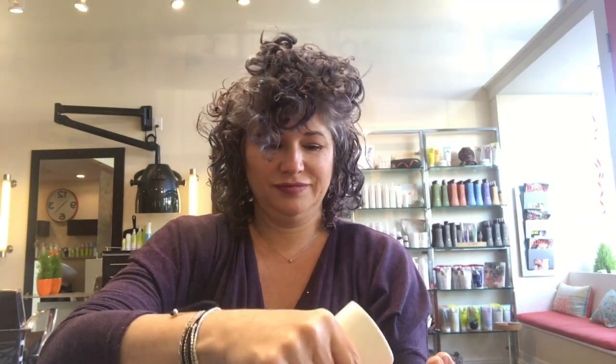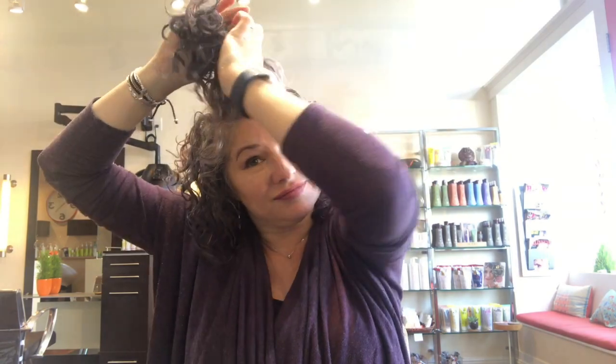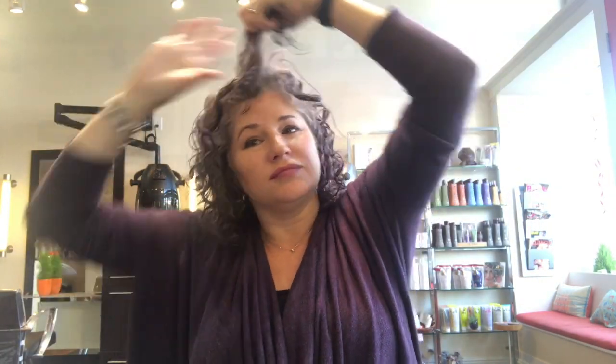On the top here, I'm going to be smoothing and really pressing that cuticle outer layer of the hair to prevent frizz, and then twisting a little bit to get that definition back in the curls.